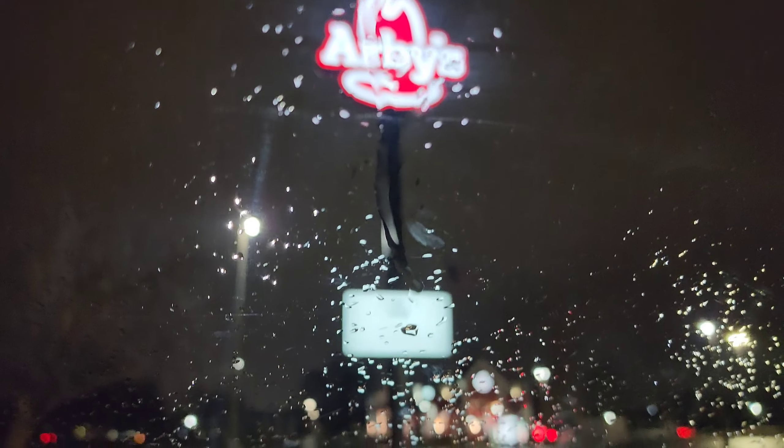Traditional steakhouse flavors of salt, black pepper, garlic, and the garlic ribeye sandwich features thinly sliced 100% ribeye, natural Swiss cheese, crispy onions, and creamy garlic aioli on a toasted bun.